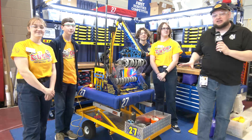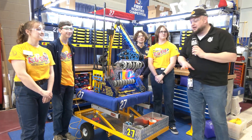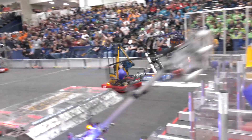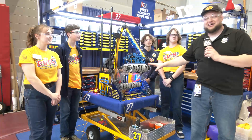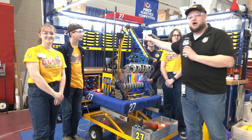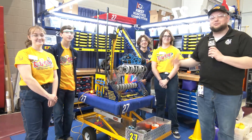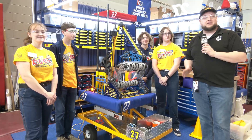Hey everybody, it's Tyler here at the Michigan State Championship checking in with Hall of Fame Team 27, Rush. Rush is bringing in another fantastic robot. They just had a win at West Michigan last week and here they are at MSC looking fantastic as well. They've done some cool modifications — they took off an entire sub-assembly on the robot. They have a great intake, a really cool arm with positional control, and some very nice forks. Let's learn more about Rush this year on Charged Up on Behind the Bumpers.